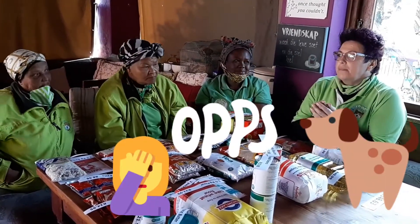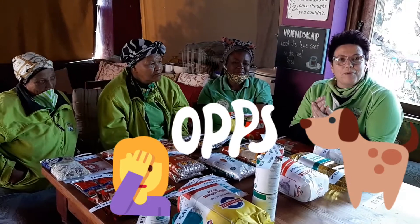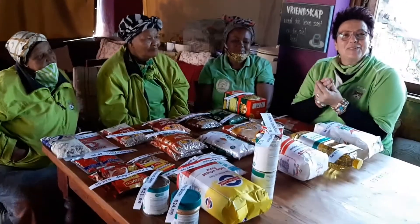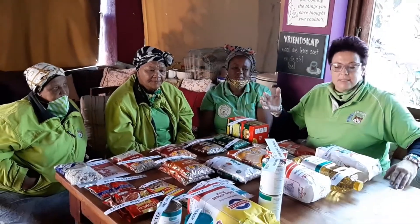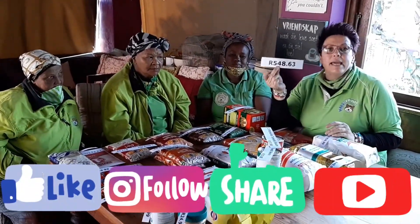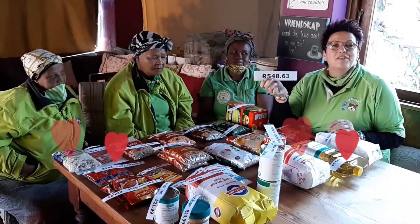What we've also learned in the community is that vetkoek is a typical South African traditional meal for families in South Africa — it's so nutritious, it fills the stomach, and it can last a long time. Thank you so much for watching. I hope these few videos made an impact and changed your view of how to give responsibly, because what we've got here is making a huge difference for a family.